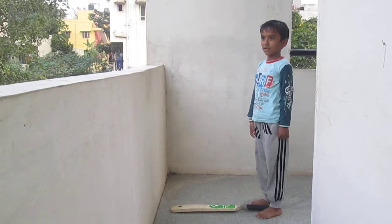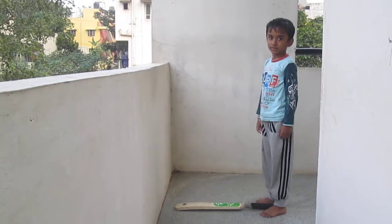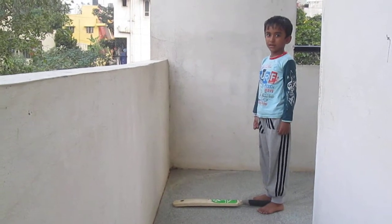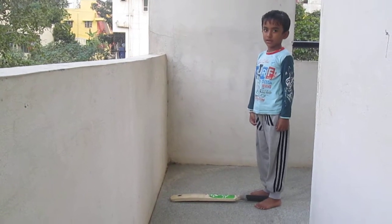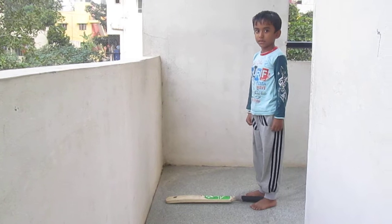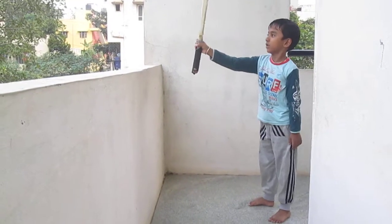Today I'll explain how to grip a bat so that you can help your kids, with three simple steps on how to grip a bat.